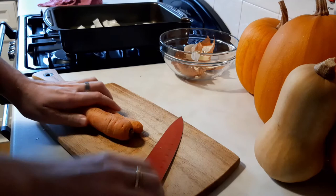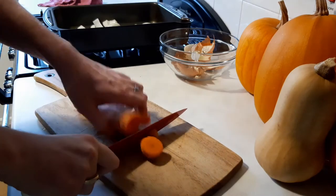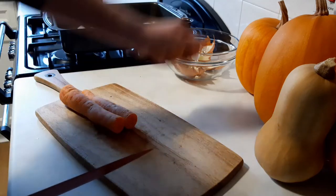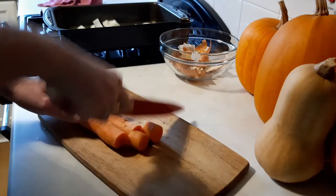Grab a couple of large carrots — homegrown ones would be perfect in this recipe as they'll add plenty of sweetness. Don't bother peeling them, just take off the ends and roughly chop them up.